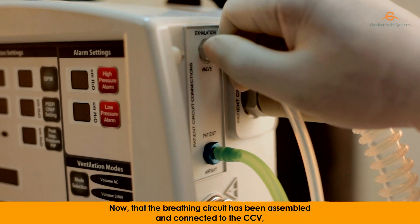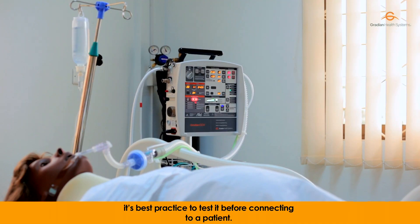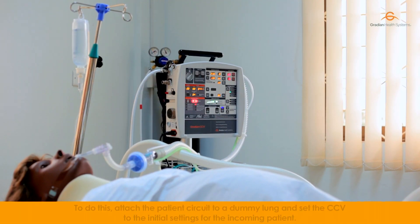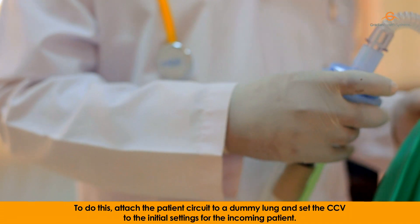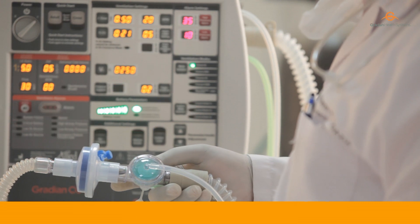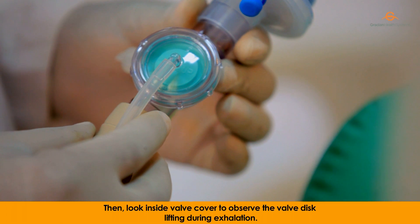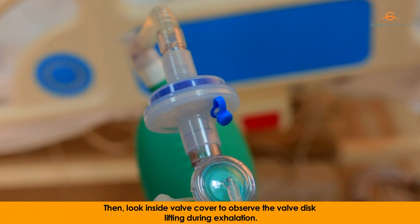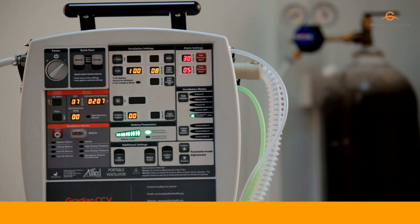Now that the breathing circuit has been assembled and connected to the CCV, it's best practice to test it before connecting to a patient. To do this, attach the patient circuit to a dummy lung and set the CCV to the initial settings for the incoming patient. Allow the ventilator to run and stabilize. Then, look inside the valve cover to observe the valve disc lifting during exhalation. Lastly, allow the CCV to run for at least 20 seconds to make sure it does not trigger a low airway pressure alarm or excessive patient circuit leak alarm.